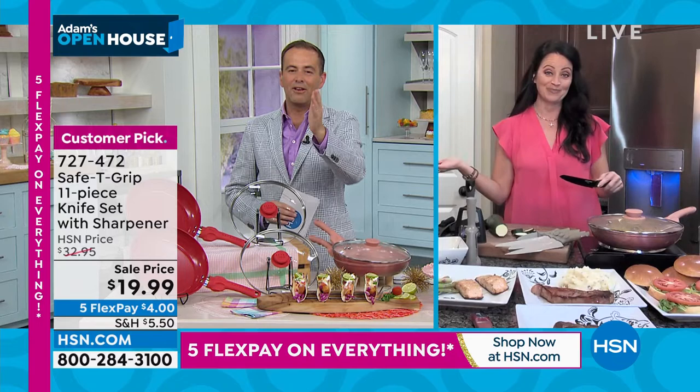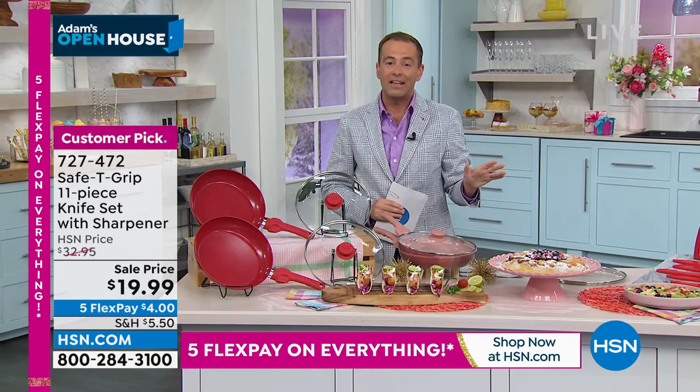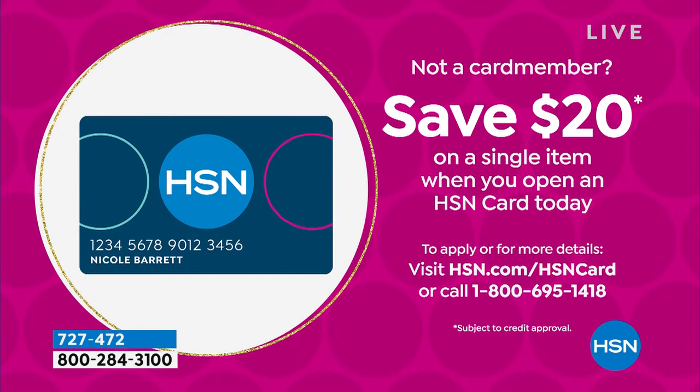Thank you so much — a quick presentation, but so good. You will love Safety Grip. Everything they do is amazing. I could actually make the price of those knives free if you apply for an HSN credit card. If you apply today and get approved, you could take $20 off any single item purchased. So you could take $20 off the knives — they'd be free. You could take $20 off the fry pans, making them about $5.